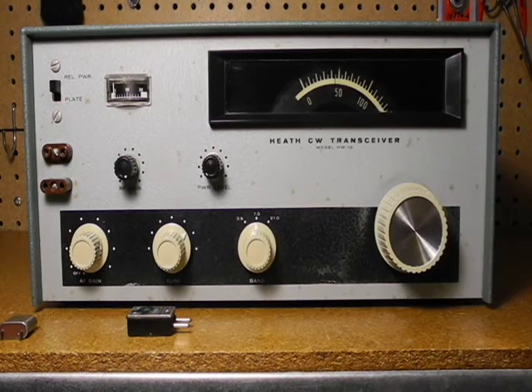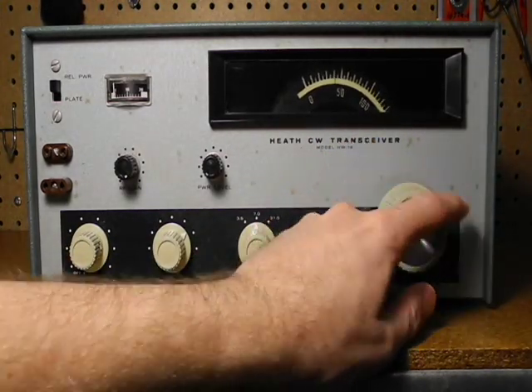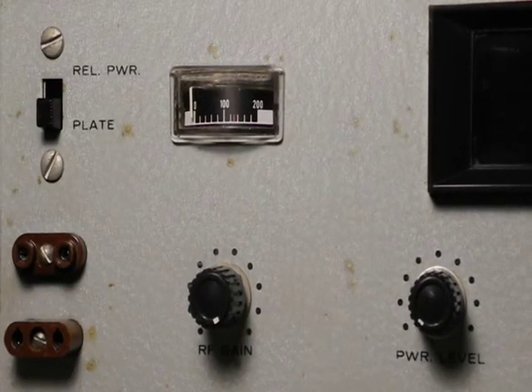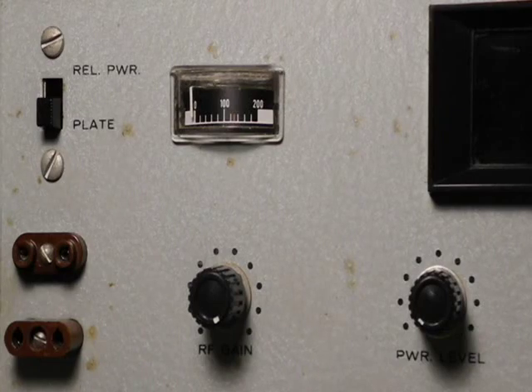Let's take a look at the front panel. At the top, we have the large dial, which provided a vernier for tuning that covers the first 250 kilohertz of each band. This was for receive only. The transmitter frequency is set by the crystal or external VFO. A small meter indicates plate current in milliamps or relative power output, selectable by a switch. A red mark on the meter indicates the plate current corresponding to the 50 watt maximum power permitted by Novice class operation.